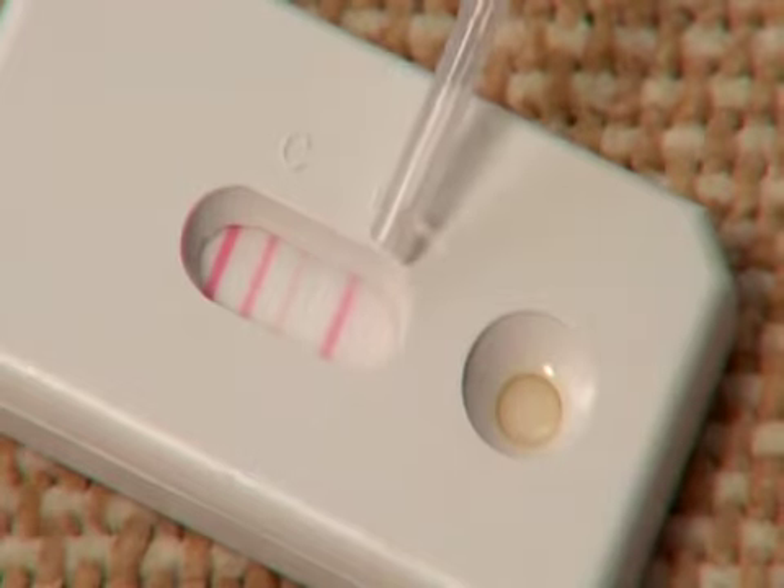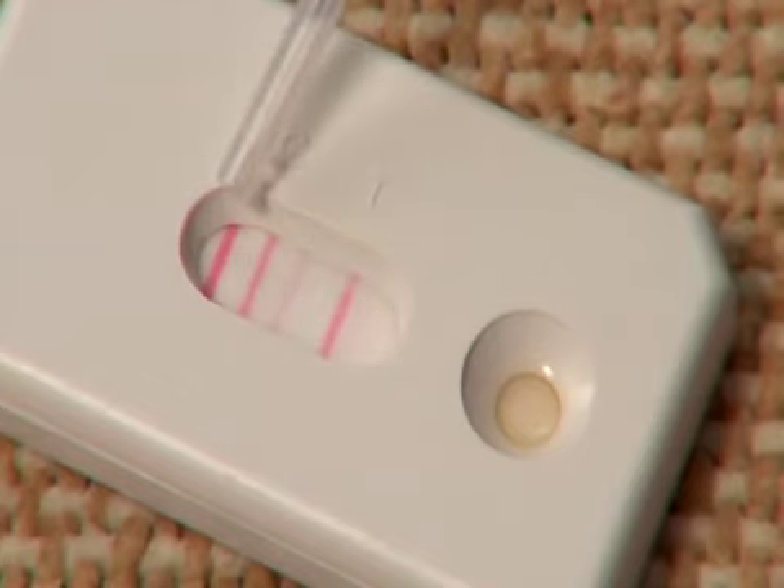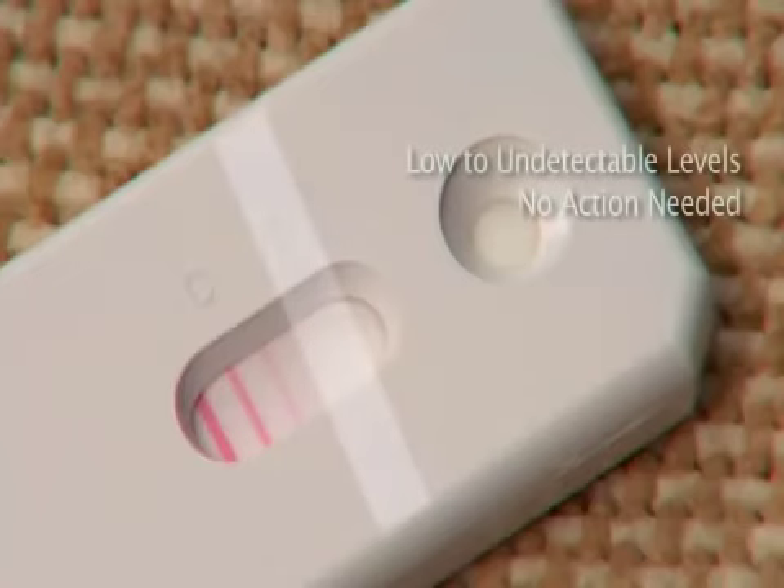Compare the color of this test line with low, medium, and high indicator lines on the test cassette. If the test line is pinkish red or a dark red, mite levels are medium to high — take action to reduce dust mite allergen levels. If there is no line or the line is faint pink in color, mite levels are low to undetectable and no action is needed.